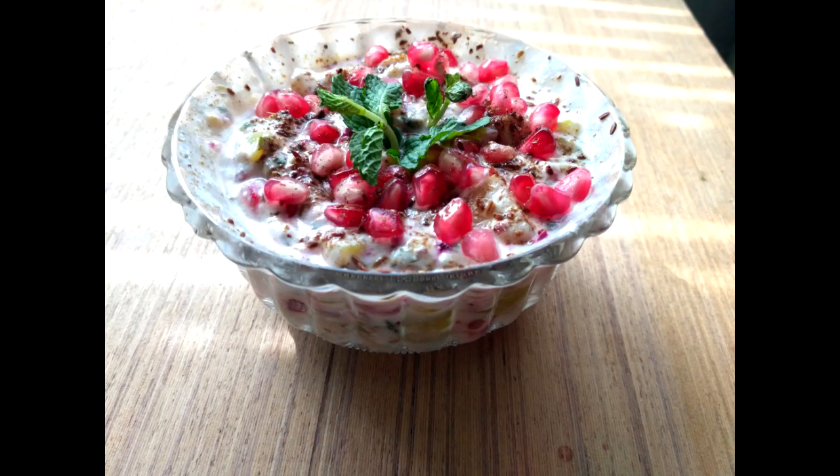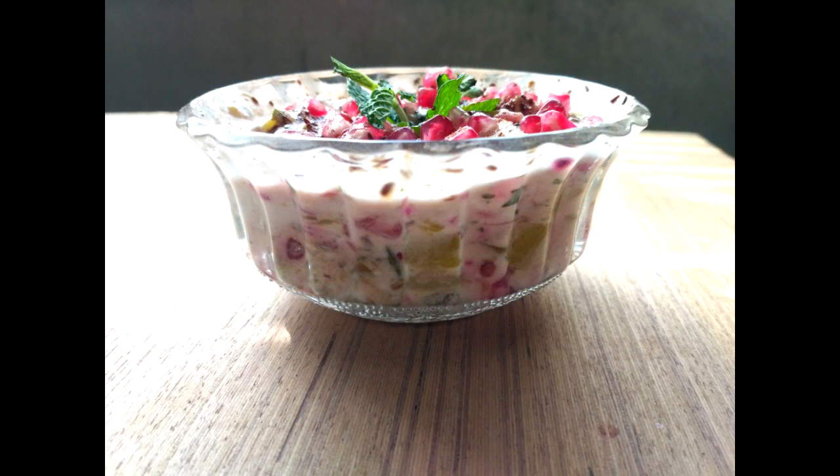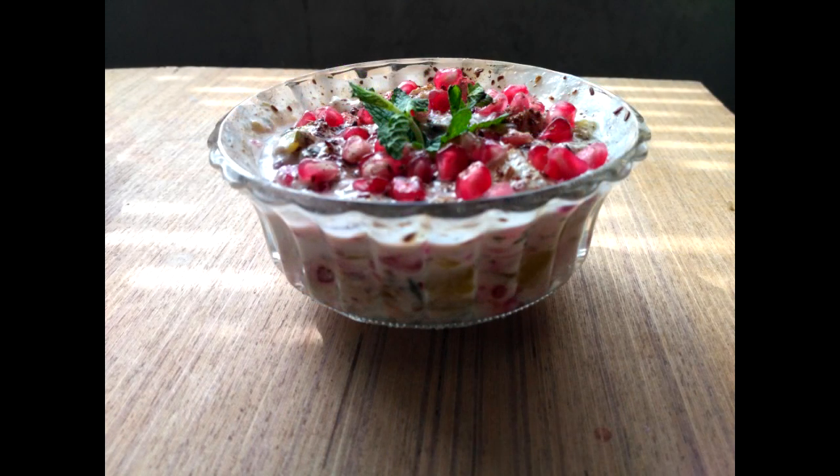Hey guys, what's up! This is Prana Channel, welcome back to my channel, hope you all are doing well. As I promised, today I am going to bring you another special weight loss diet recipe — number two. Yesterday I told you about breakfast, and today I am going to tell you about lunch. This recipe is a super healthy recipe, and after eating this lunch we are going to be very energetic and we are not going to be hungry for a long time.